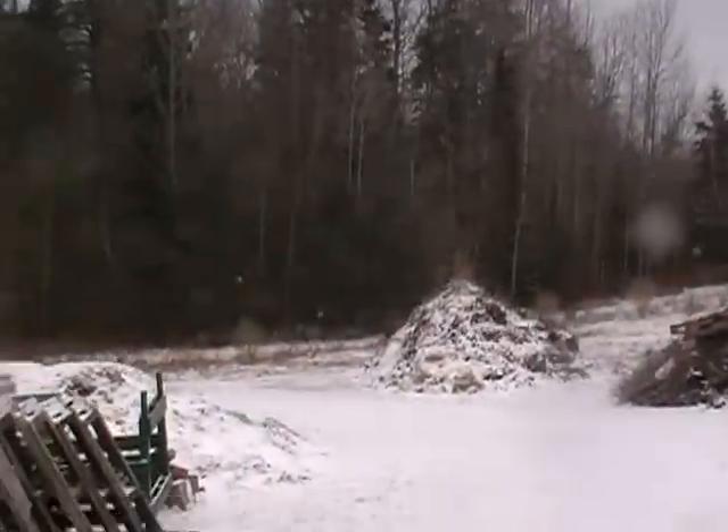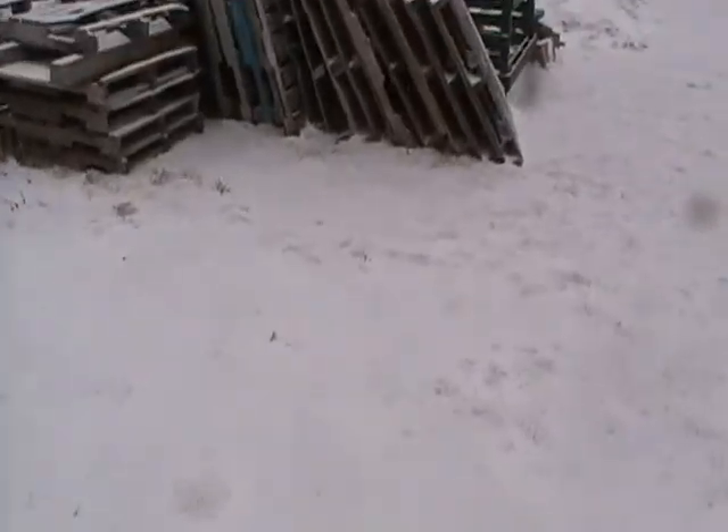Hey guys, this is Ant500 here, walking out in the field. It's a cold knife testing day today. You're probably thinking right now, why is he wearing sunglasses? And it's because of snow blindness.